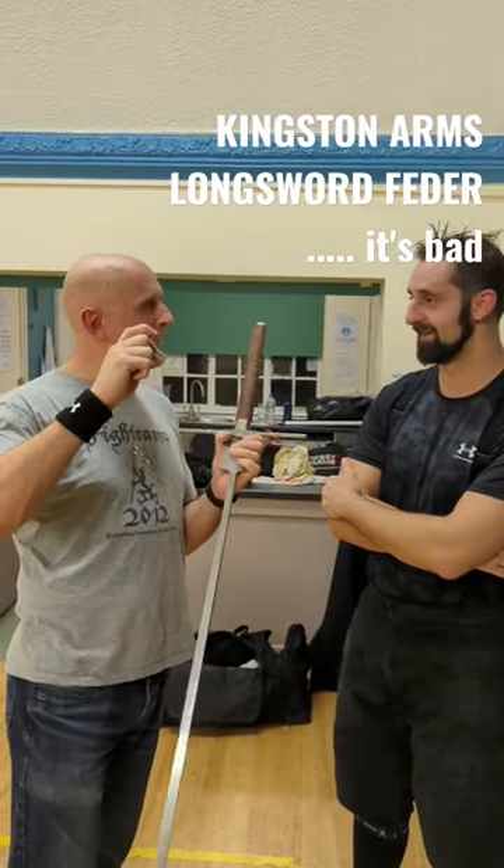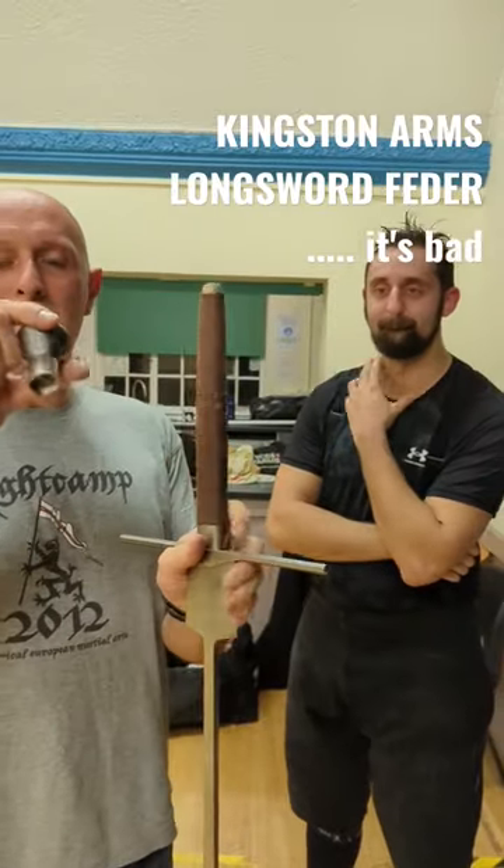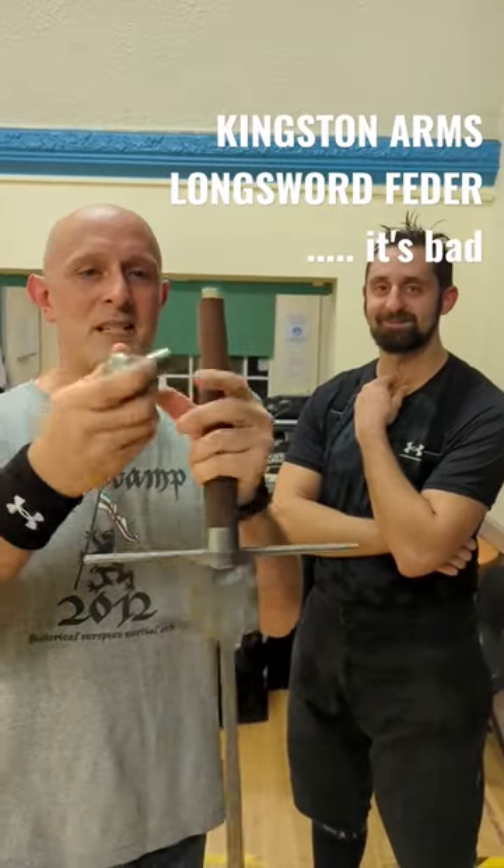My mate Gary here has got a Kingston Arms feather. And you can see the pommel has not ended anyone rightly — it's ended itself rightly.